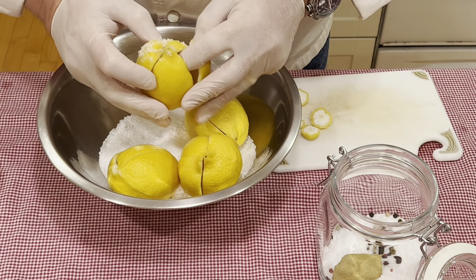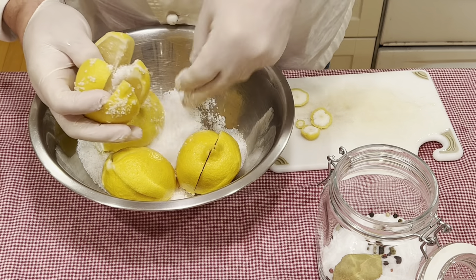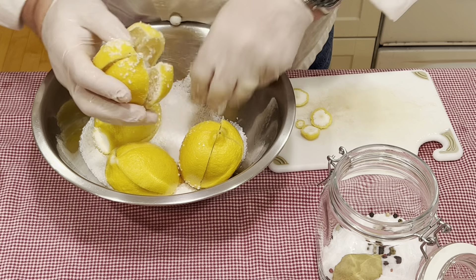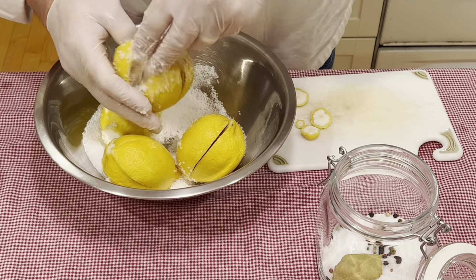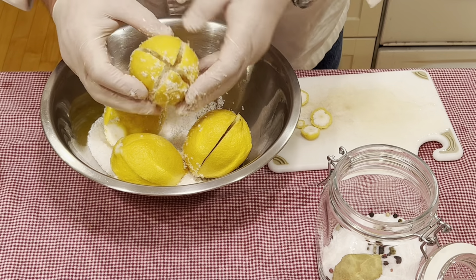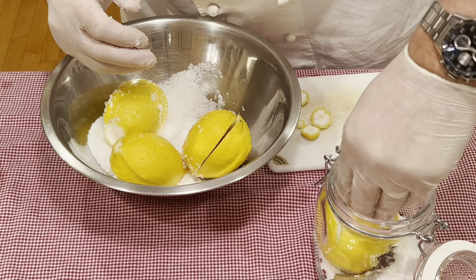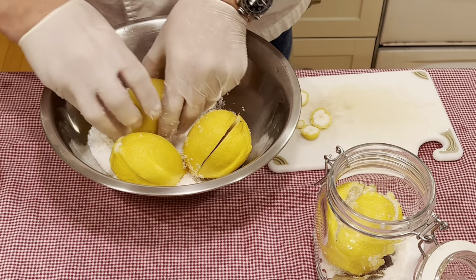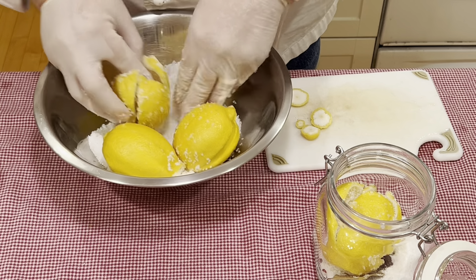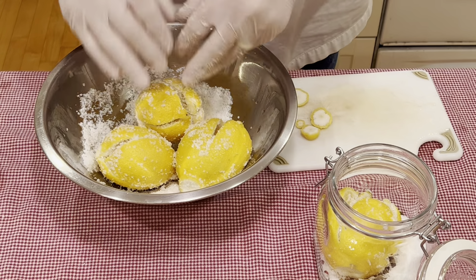Next, take your lemon and gently spread them open. Now go ahead and salt them very well. Once you have it salted really well, go ahead and close them and put it into your jar and press down on it slightly. Continue with the other lemons. So now I have the lemons salted.